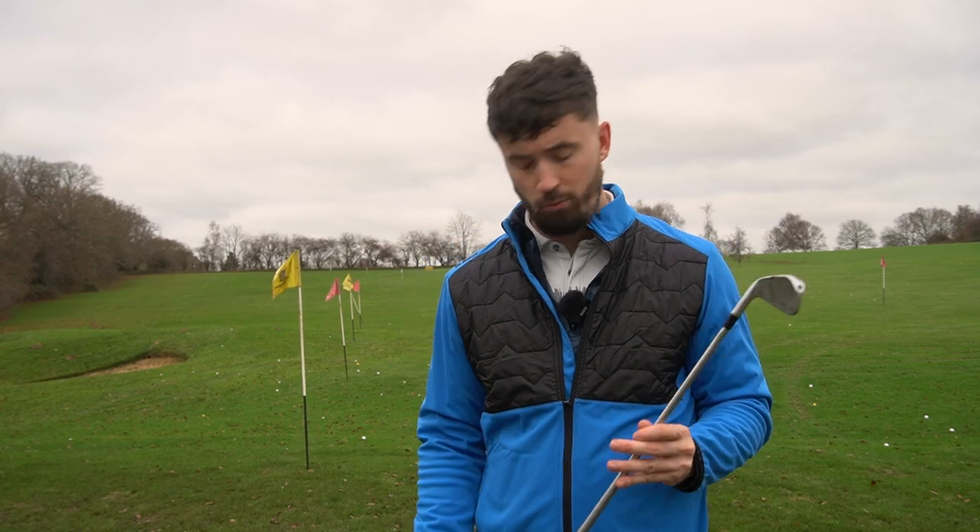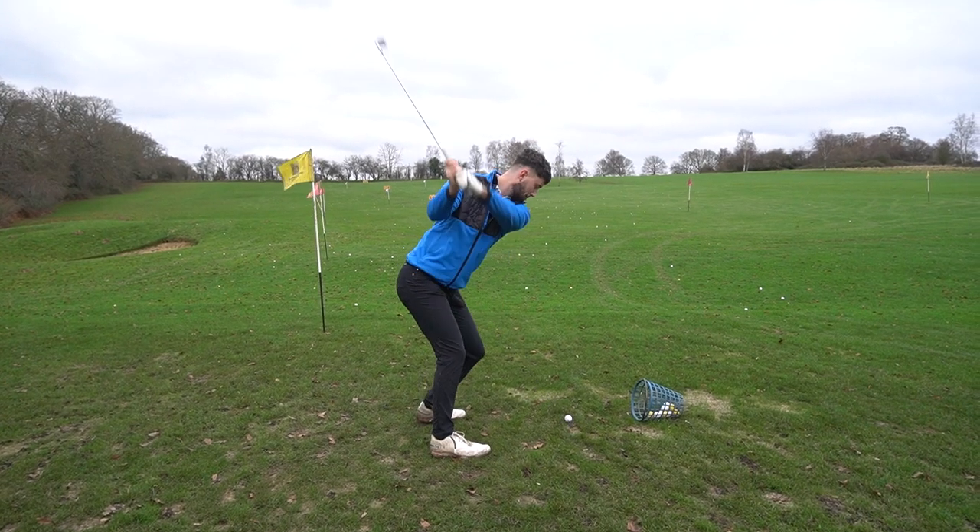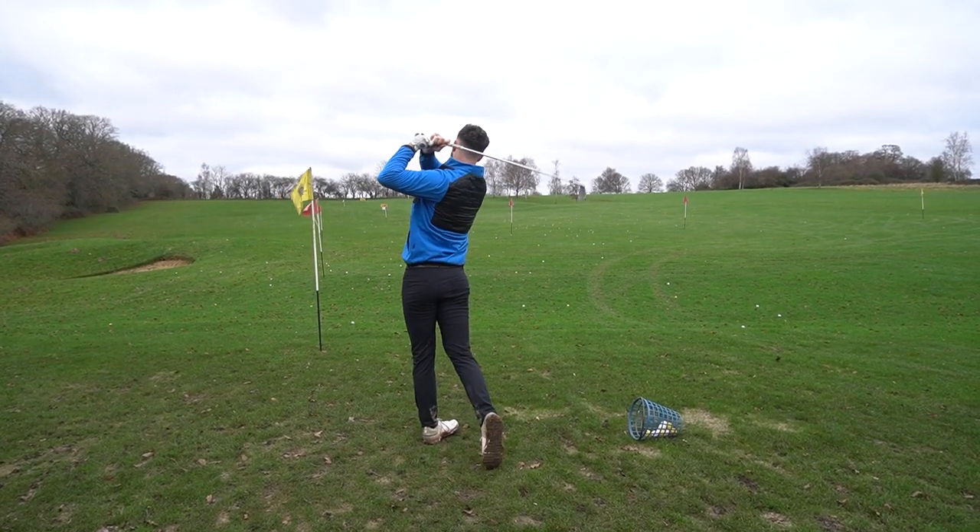It doesn't mean you're going to be hitting it left with a draw, but it can impact your downswing. If the golf grip is too big, you're going to struggle to have any club face control, meaning the ball will go left and right. A too-big grip isn't that common because most golfers are using a standard grip. So if you do struggle with club face control — hitting it left and right — have a look at your golf grip.